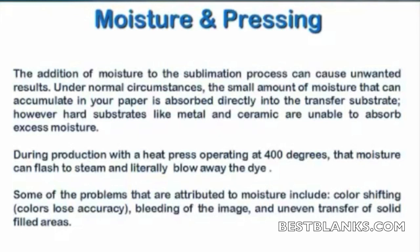It tends to not exactly dry it out. If there's a lot of moisture, it has a tendency to actually flash it to steam. So now we have steam down there on the surface while we're trying to sublimate, and the pressure — because steam always deals with pressure — the pressure of the steam can literally blow away the dye from where it needs to be.